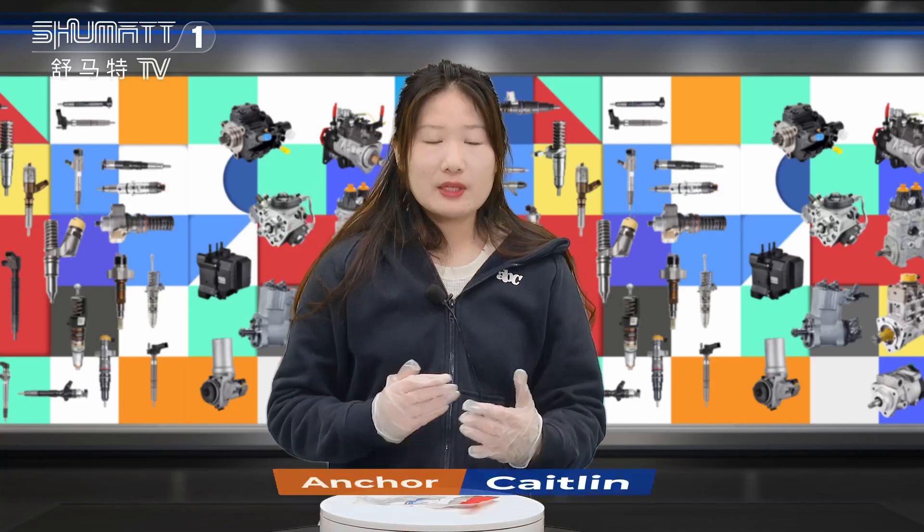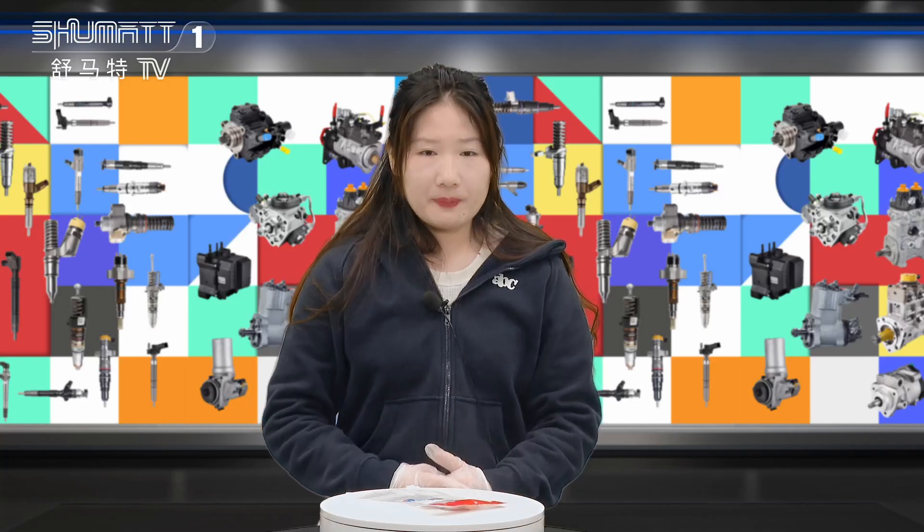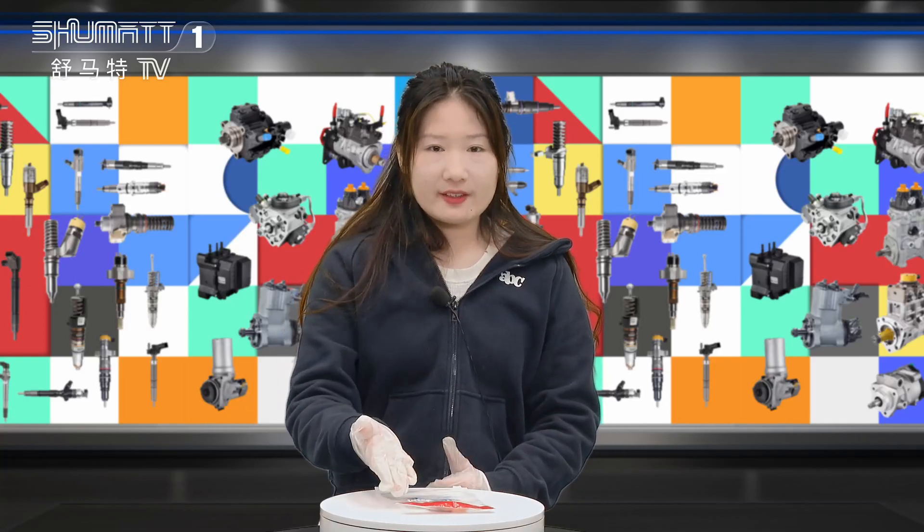Hi everyone, this is Kayson for Shenzhen Shubai. Today I will introduce you one type of a hot sealing pump repair kit. See it together.